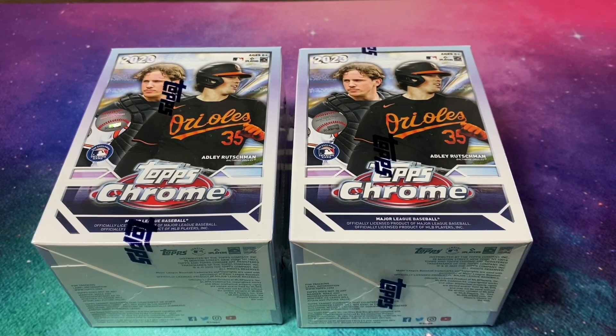I already opened a hobby box of this product and it was awesome — go take a look at that video if you haven't, because it was a banger. I've got high expectations for these blasters only because of how good the hobby boxes have been from what I've seen and ripped. I've heard the blasters are pretty dang good too, so I'm gonna hope that they are.